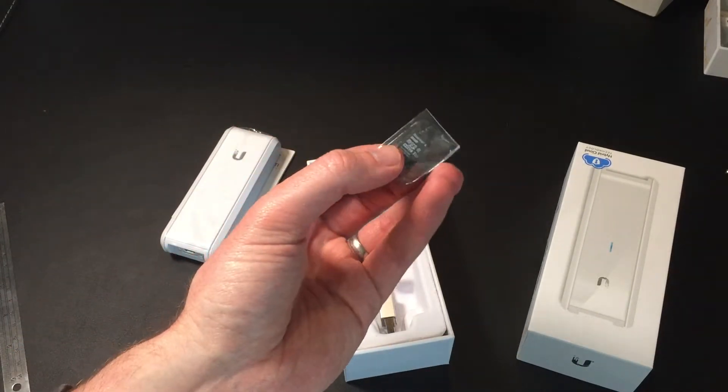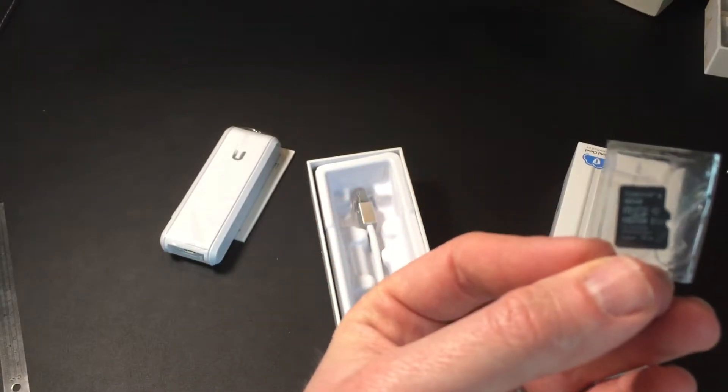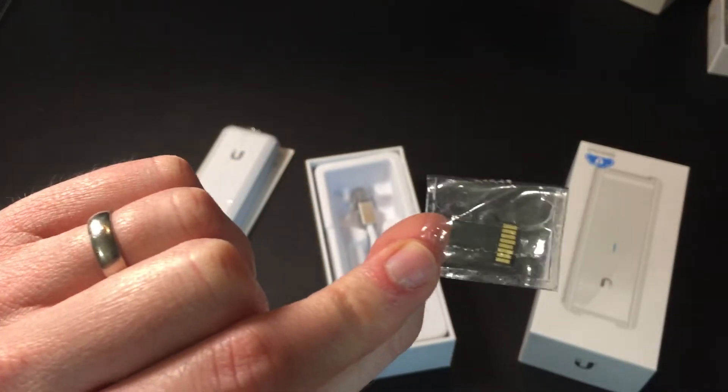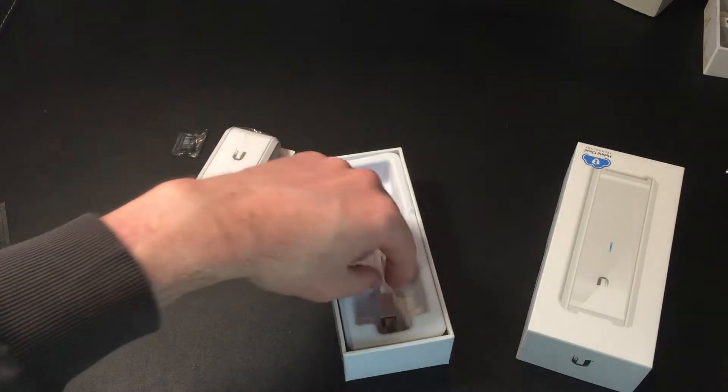I wasn't expecting this — this is pretty cool. It comes with an 8GB Kingston micro SD card. That's really nice; I was kind of thinking I'd have to go and buy one of those. So that's a really nice touch, didn't have to do that.